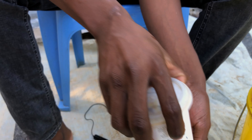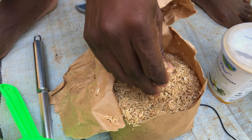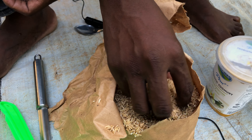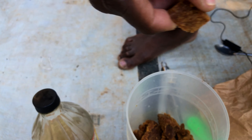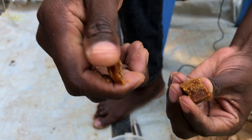Here we have one kilo of brown rice — organic brown rice — because brown rice usually has some good bacteria on the surface, rather than white rice. Here we have a spatula, and here we have muscovado sugar. Muscovado sugar is made like jaggery.